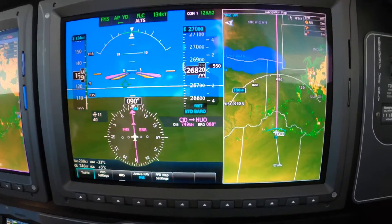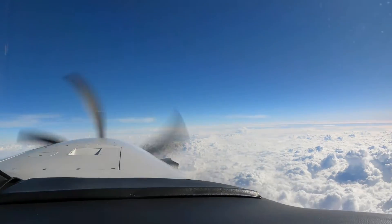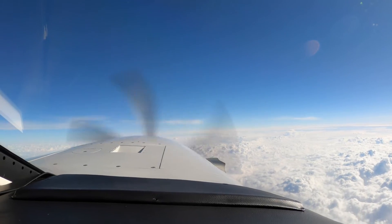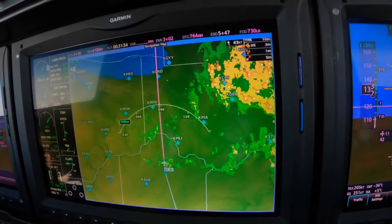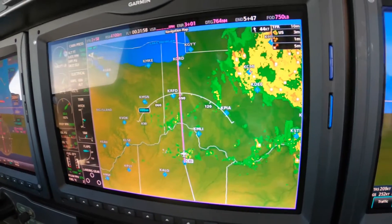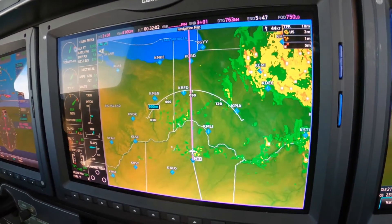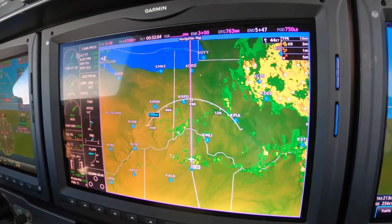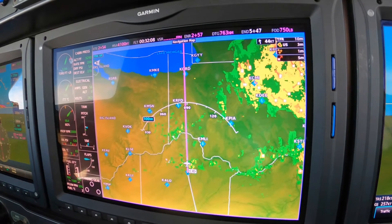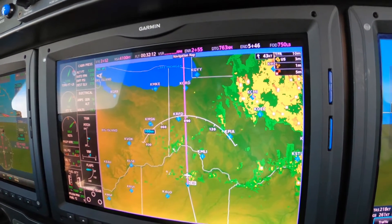We're looking out the window — we see that the weather is all below us. We have a few wispy ice clouds in front of us, but nothing to produce any rain or anything. Since we're right at the level of those clouds, we've got a little very light chop now, but we saw that on the ForeFlight display on the vertical display — we're expecting some very light chop along the way.